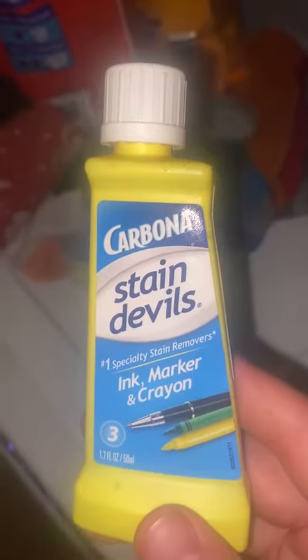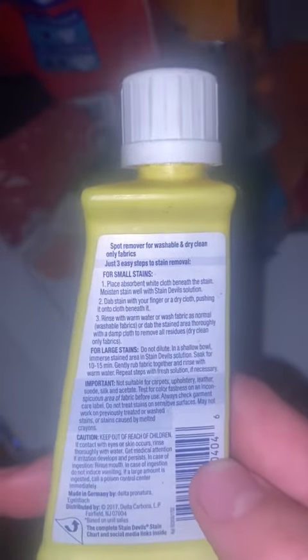I was able to get actually all of the ink and marker out of my dress shirts. We used to have to carry around a Sharpie in our back room wherever I worked, so this has been a lifesaver.